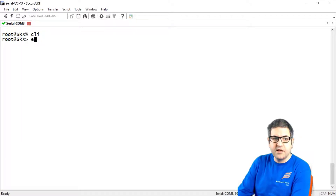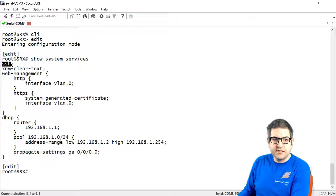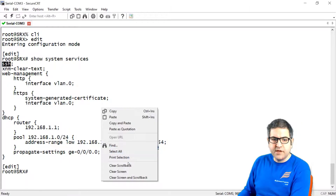Let's go to the CLI. We say 'show system services'. You can see that SSH is enabled but Telnet is not. Even though SSH is enabled, I want to make it version 2, because on Juniper you can have version 1 and version 2. The newer Juniper devices only have SSH version 2.